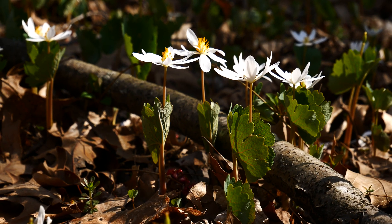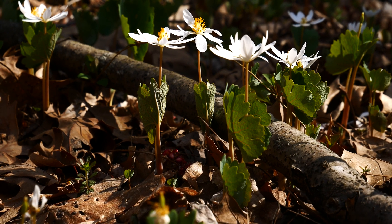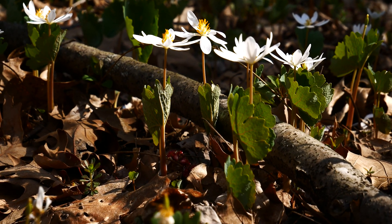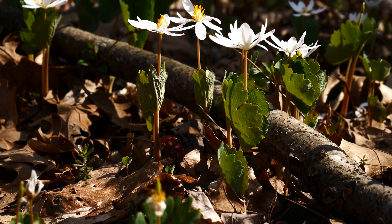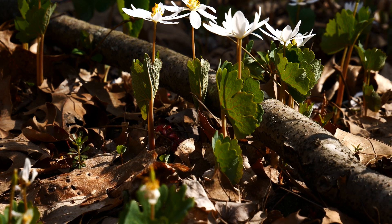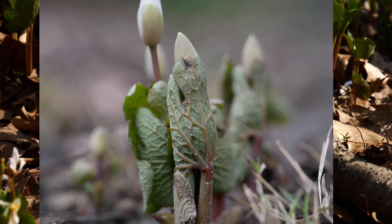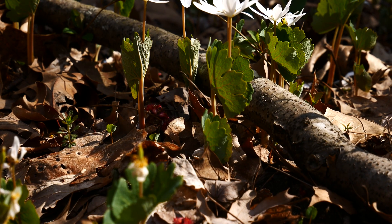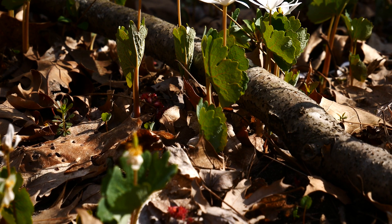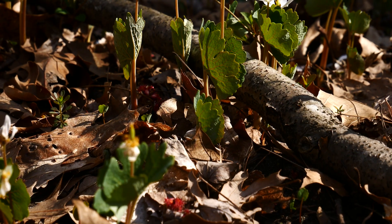As bloodroot emerges early in the season, it's one of our early spring ephemerals here in the Great Lakes region. When it pops up early, its single leaf is wrapped around the flower to prevent frostbite and help it stay warm. The flowers pop up on sunny days — when it's nice and sunny they open, and when the shadows start to fall, they close up.